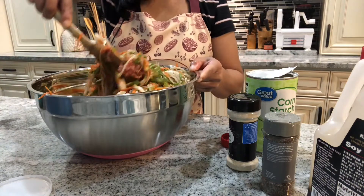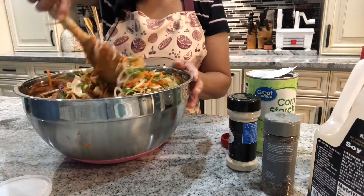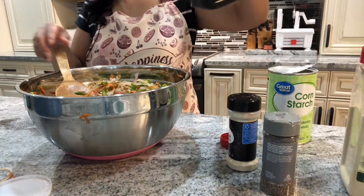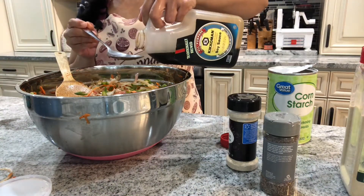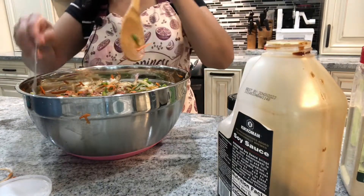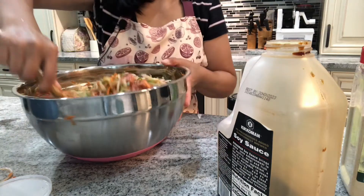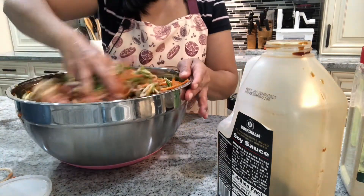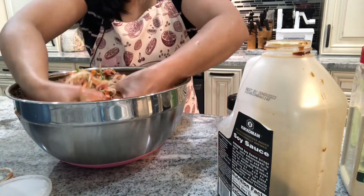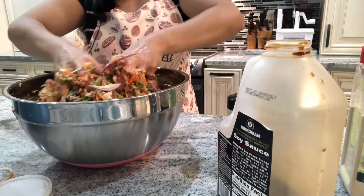I'm going to add more soy sauce because I don't think there's enough flavor. I know it looks like a lot of soy sauce but it's because this is a large batch of spring rolls I'm making. You have to flavor it according to your own taste buds. Now I'll use my hands to combine everything and incorporate all the ingredients.